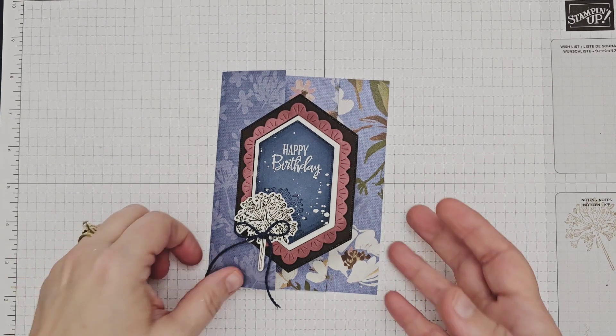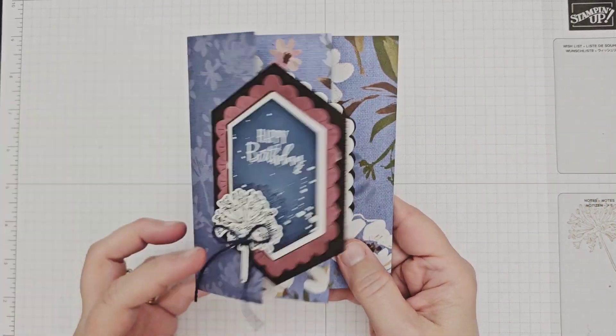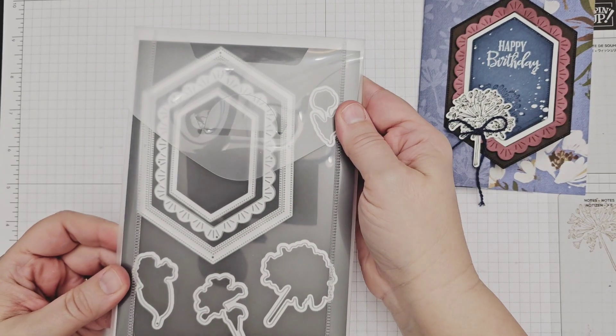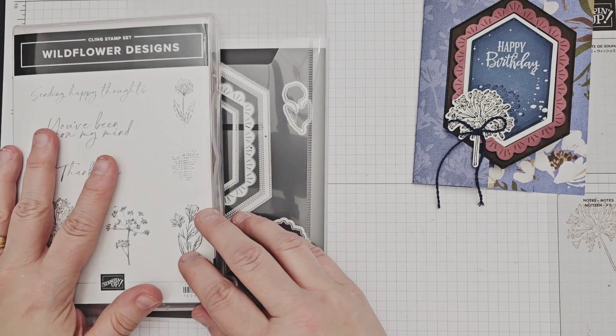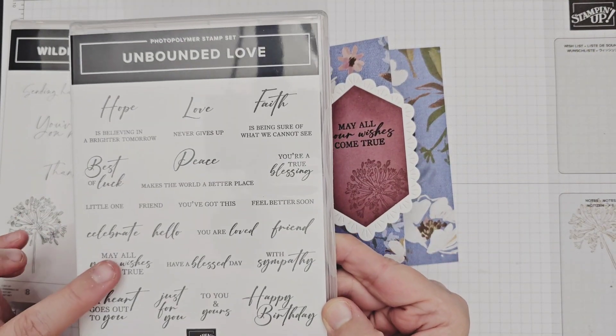This fun fold card showcases the beautiful paper in the suite, which is perfect for when you love both sides of the paper. All of the dimensions for the project are in the description box below, as well as the details of the products I used to create my card. These pretty layered labels are the new Wildflower Design Dies, and I also used the coordinating stamp set for the floral image and the new Unbounded Love Stamp Set for my sentiments.